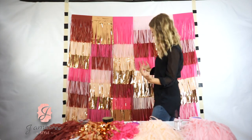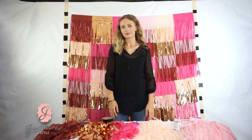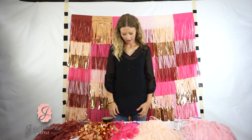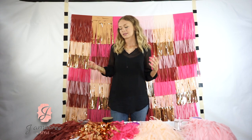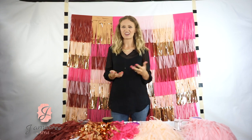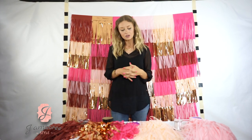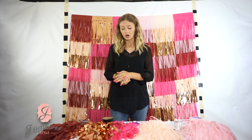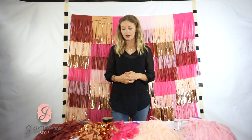And there we go, it's done! It's super easy and super forgiving — I think anyone can do it even if you're not a crafter. It is easier with two people, one on each side taping, but you can totally do it by yourself. If you'd like to purchase this kit, it's our pretty-and-pink tassel garland kit — I'll link it below on our website. Check us out at jamboreestyle.com.